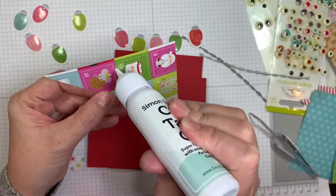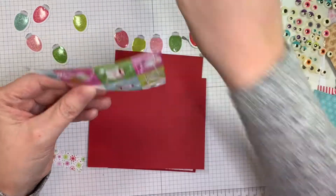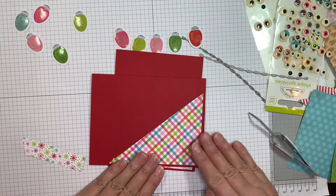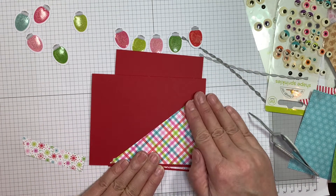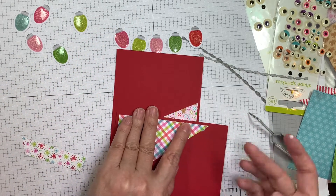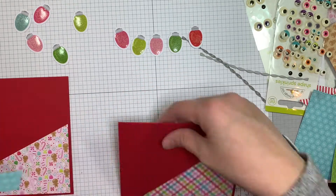I decided to make a horizontal A2 and a vertical fold A2. I like the vertical ones better, but I thought what the heck, we'll do it both ways. And I'm loving this line — it's so sweet from Doodlebug. Perfect to use with Jada Blossom's products.